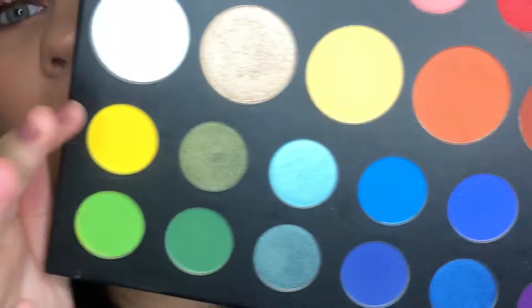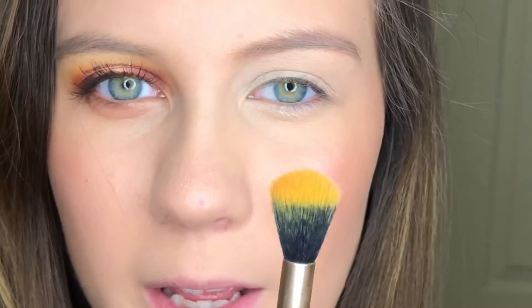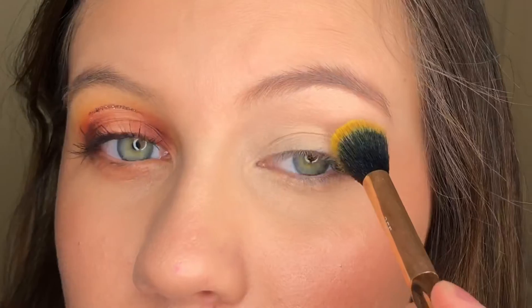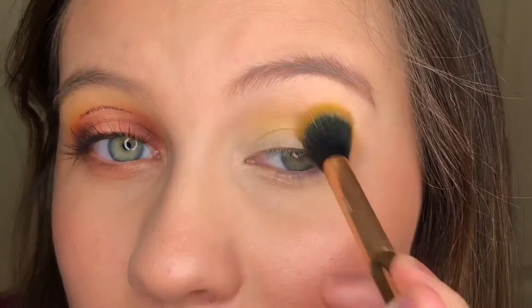I'm first going to take this yellow shade here — I'm pretty sure it's called B — and I'm going to take that on this big fluffy brush and just put that all in my crease to start off. This is going to be our transition shade.